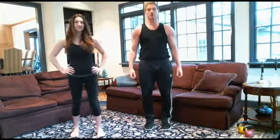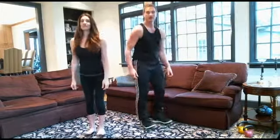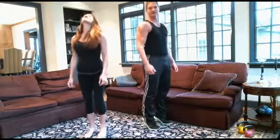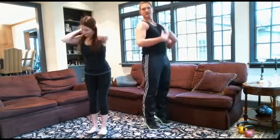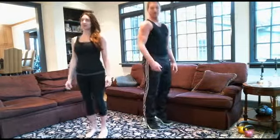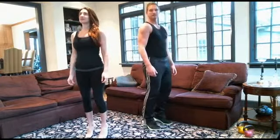Alright, here we go. Heel-toe rock, back and forth. All you have to do is roll to your toes, roll to your heels. Keep your legs straight, chest up, shoulders back. Inhale the good. Exhale the bad. Four, three, two, one.